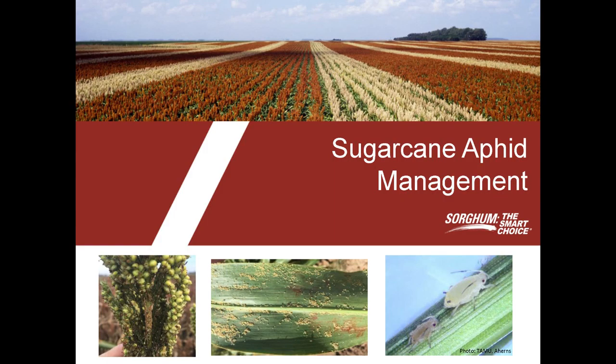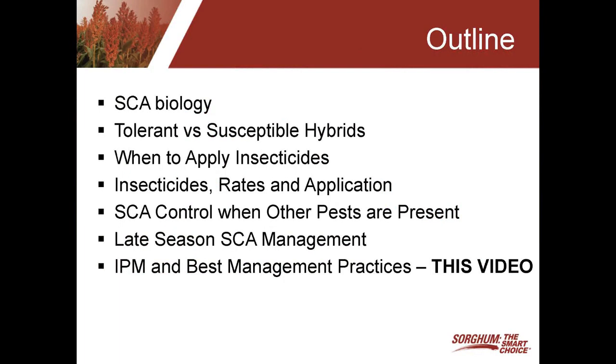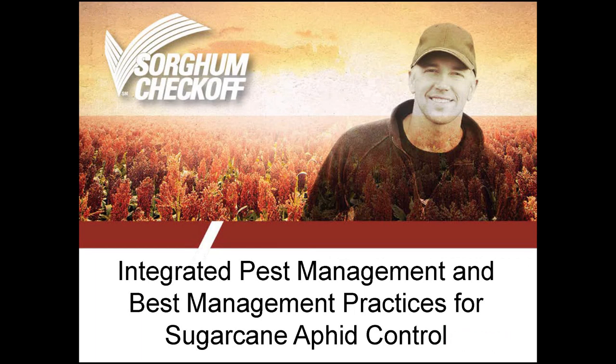Over the last two years, the United Sorghum Checkoff has put a lot of resources into sugarcane aphid management. We've funded numerous studies across the U.S. looking at sugarcane aphid, various research topics have been covered, and we've also put together a lot of information from an educational standpoint. This is going to be a series of seven videos highlighting different topics for sugarcane aphid management. This video is entitled Integrated Pest Management and Best Management Practices for Sugarcane Aphid Control.